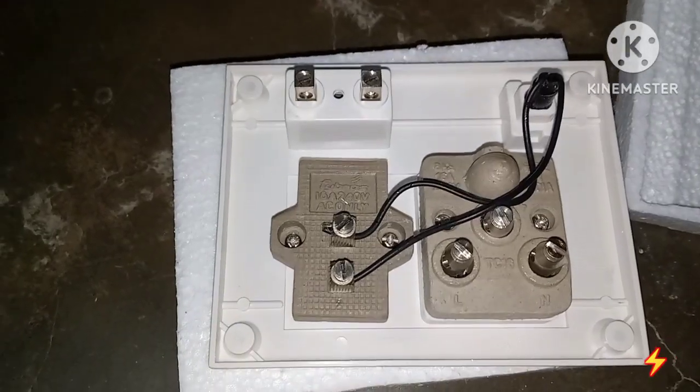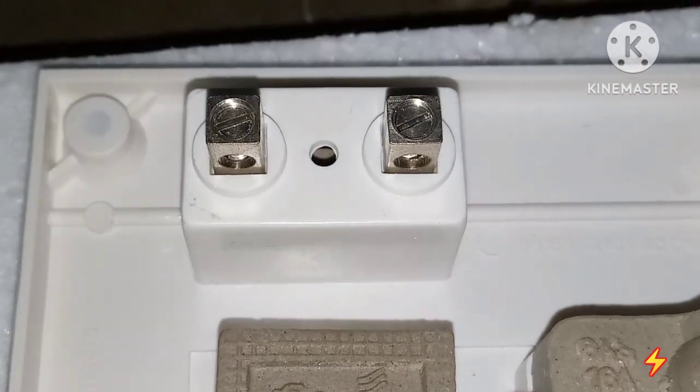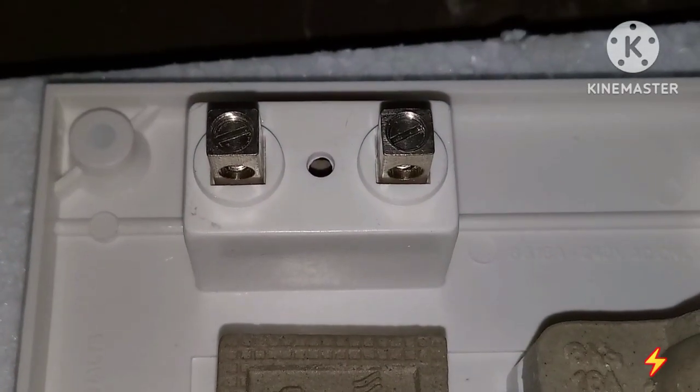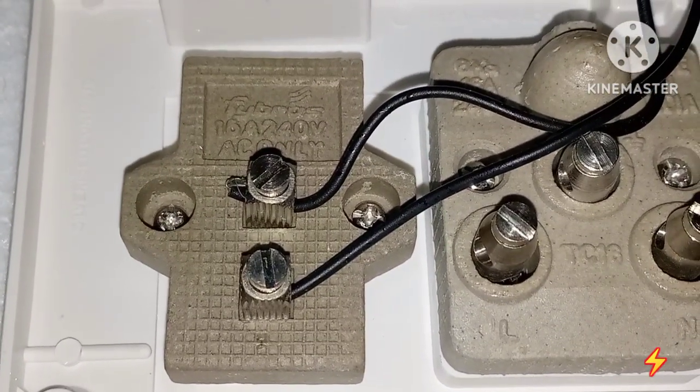We can use the terminal and use the carrier. The 2 terminals are in the same way.